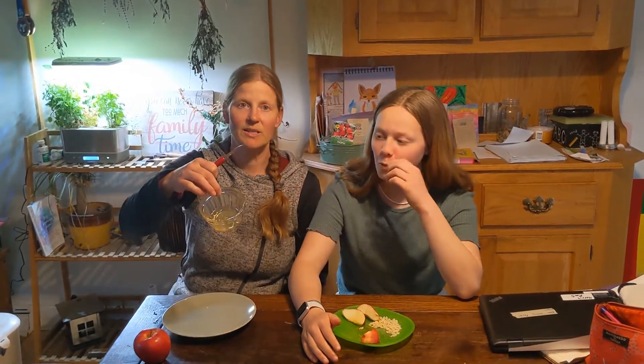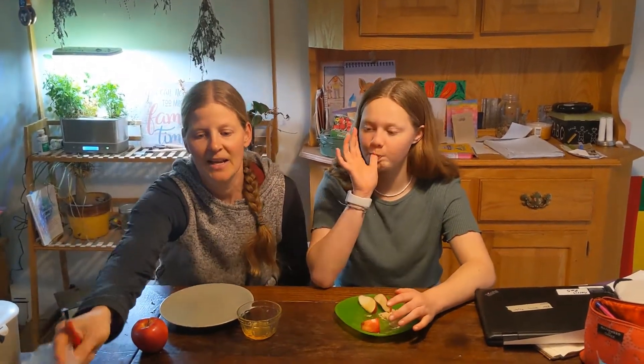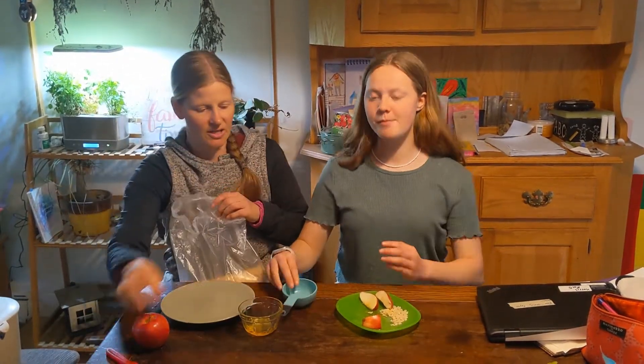So for your apple snack, what you need obviously is an apple. I've got a bowl here with some honey in it. I find honey works the best because it's a little bit thicker, but maple syrup or any kind of table syrup will work as well. And then I have some puffed rice cereal.